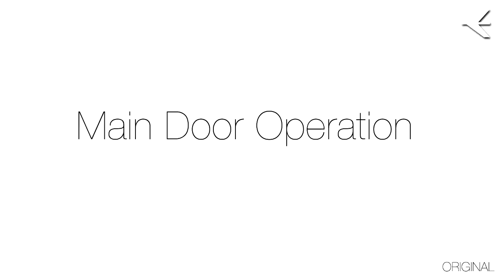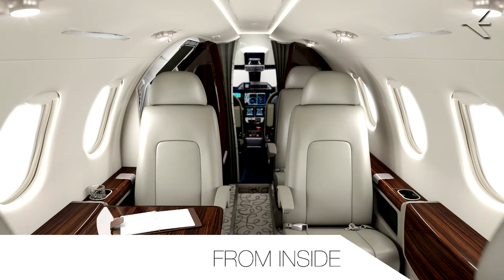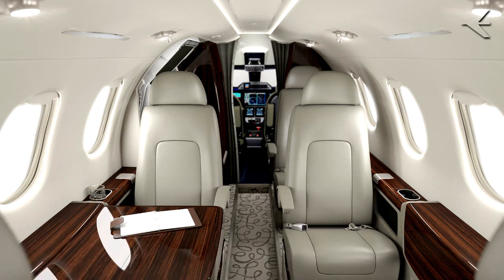This video demonstrates the procedures to open and close the airplane main door. These procedures are applicable to both the Phenom 100 and 300. From inside, the following procedures will demonstrate how to open and close the airplane main door from inside the cabin.